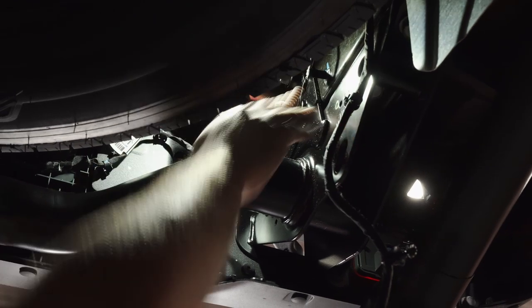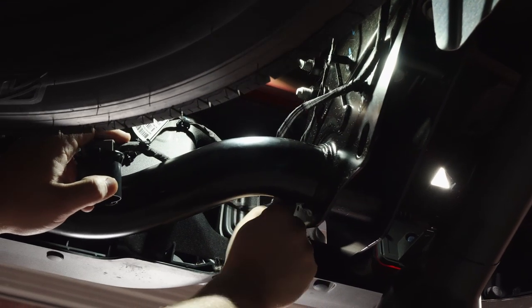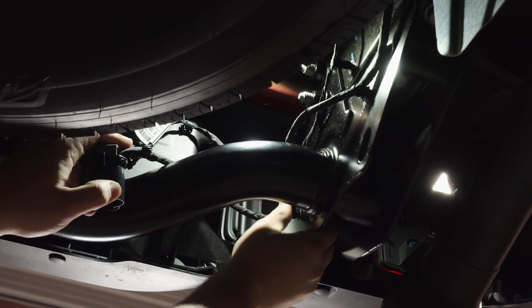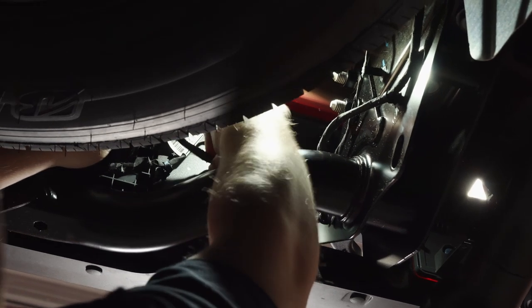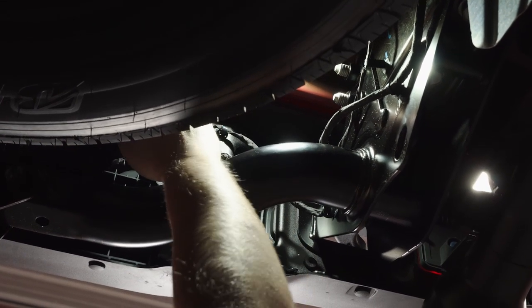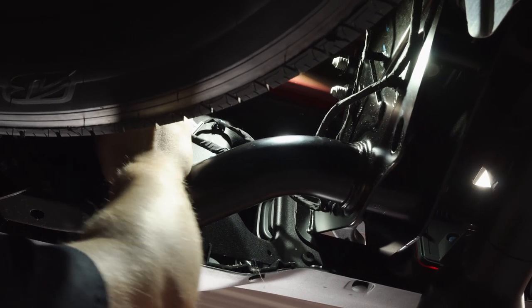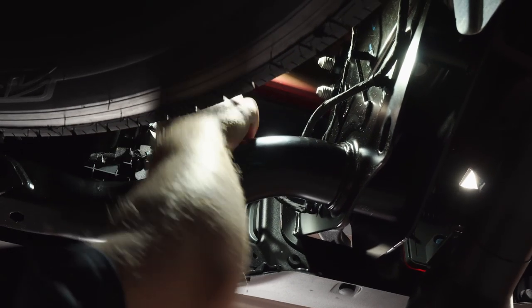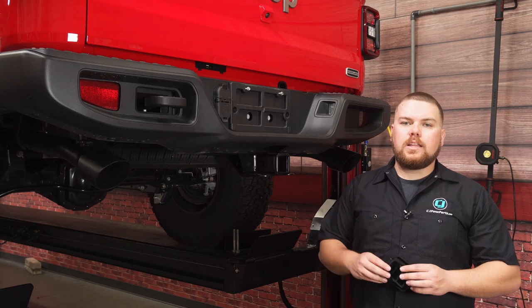Here's our license plate light harness that we've already reinstalled. Now we're going to grab our trailer light harness and push it back into the push pin holes that are on the new Mopar hitch — there's one there, one there, one over here — and click that back into place. Make sure all the push pins are all the way in. That'll complete our installation of this Mopar rear hitch on our 2020 Gladiator.